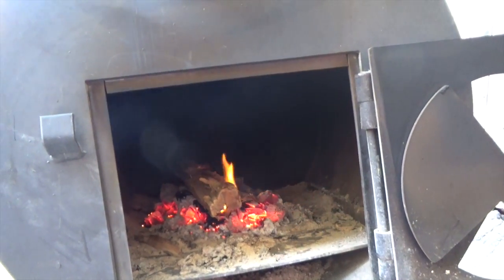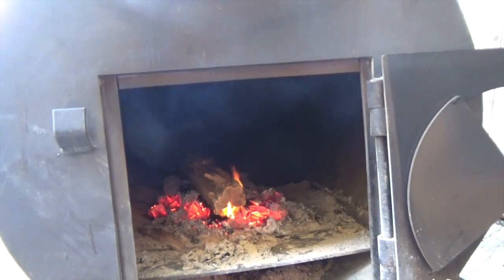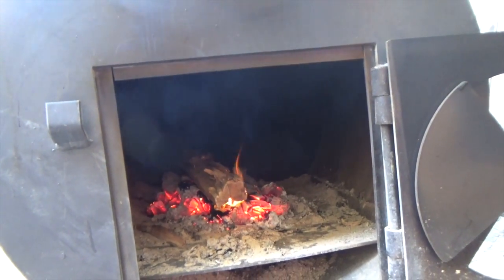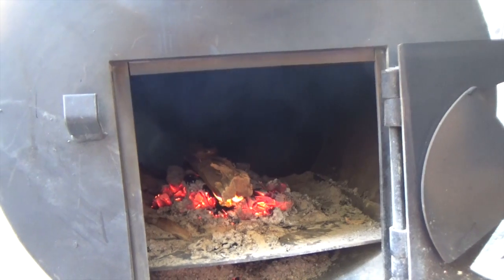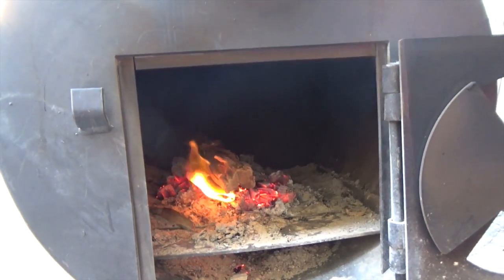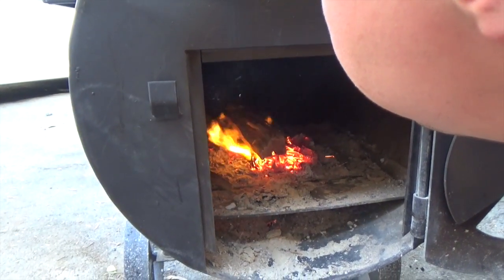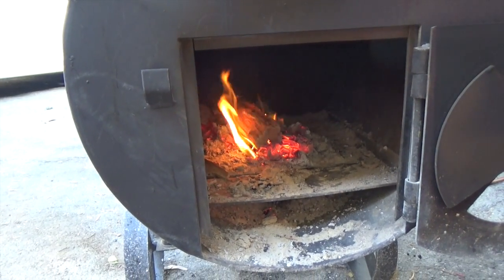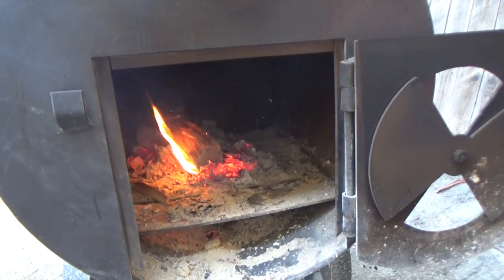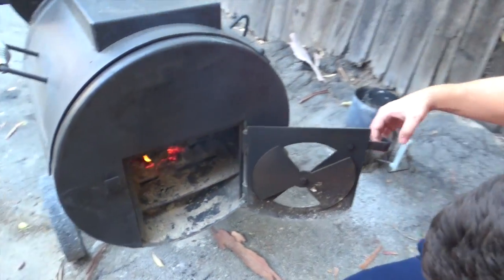If it doesn't catch right away and looks like it's going to smolder for a while, I'll open up the lid to the firebox because I don't want a bunch of gross smoke going into the cook chamber. But this looks like it should be ready to go in just a couple of minutes. Let me blow on these coals to get it started. Yeah, that's going to be no problem at all. I'm going to close this back up and it's going to be going in no time.